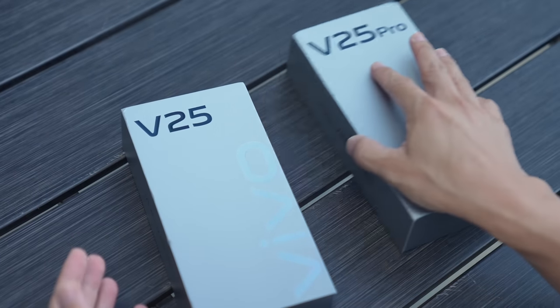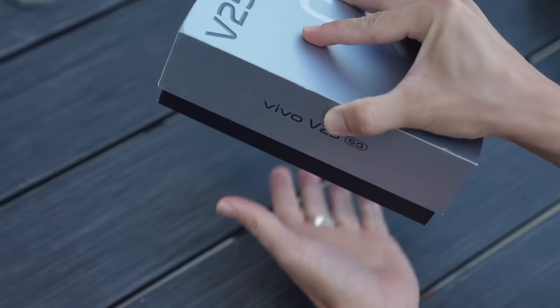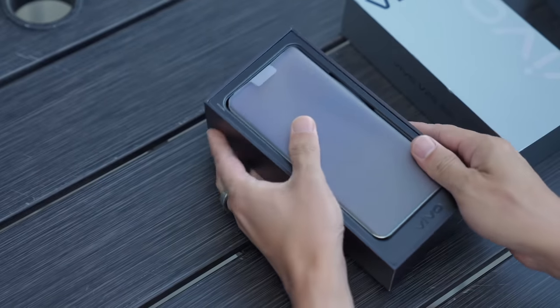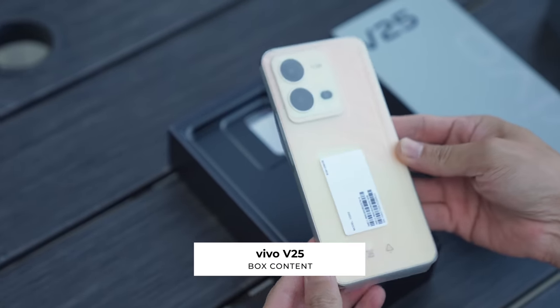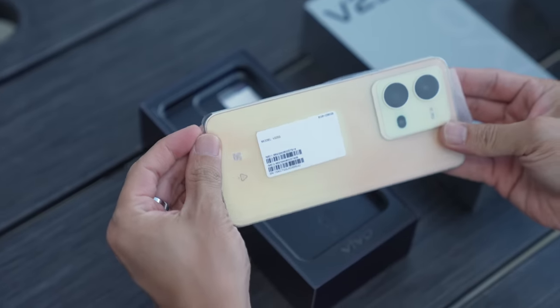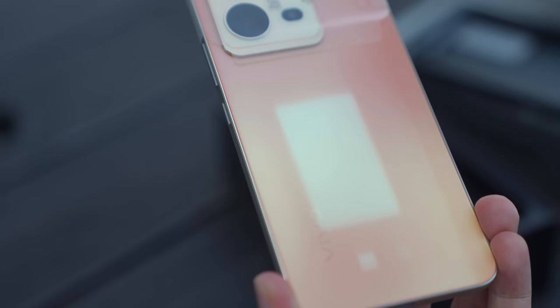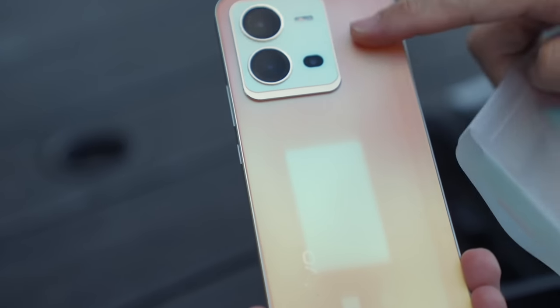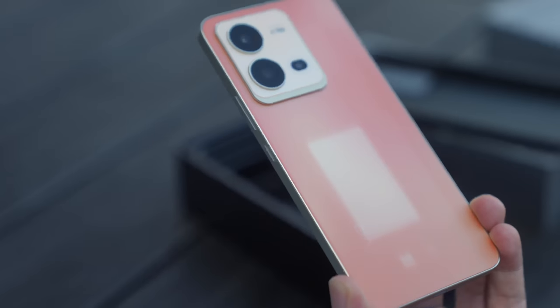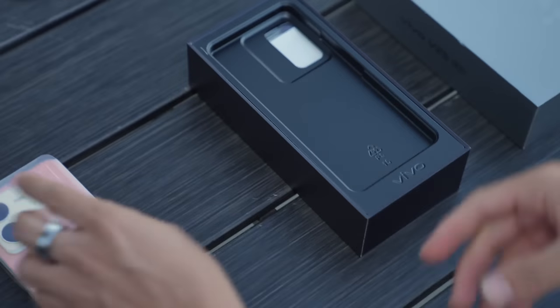I have both phones right here. We'll start with the V25. I believe this color is sunrise gold, and it's already been exposed to the sun — as you can see, it's already kind of changing color. Because of the sticker covering it, you can see what the original color is and what the rest of the phone changes into when hit by UV light. We'll leave that sticker on for now.